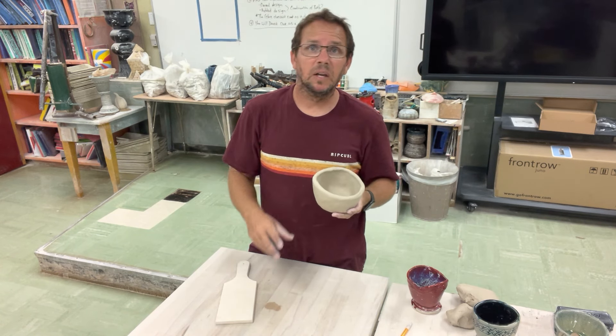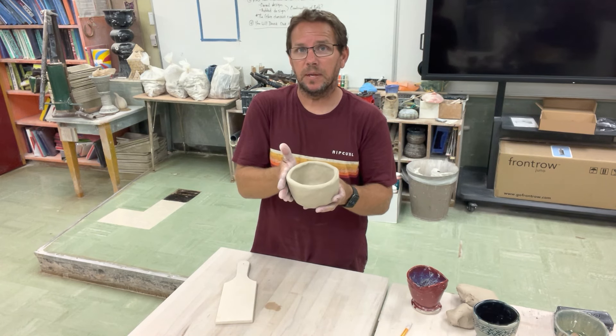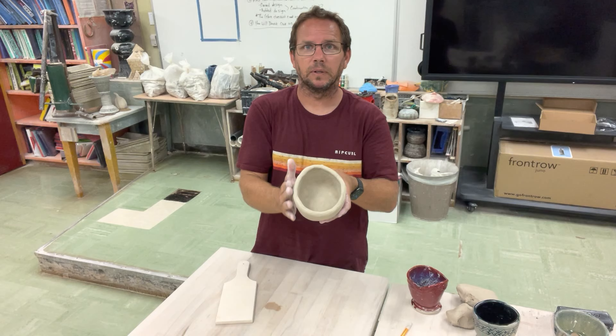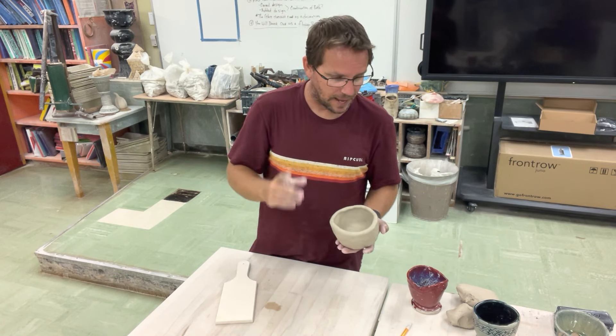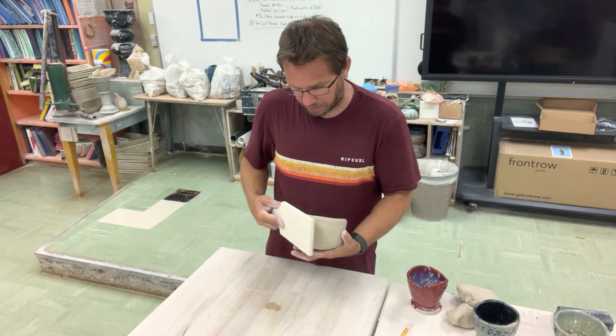The problem is that when we put this in the kiln after it's all done and fire it, the first firing it'll be fine. But when we do the glazing, add the color, and put it in the glaze kiln, it will remember that it was bent and you'll get a slight flatness — it won't be perfectly round. It'll have that flat side from where it was flattened, so we don't want that.